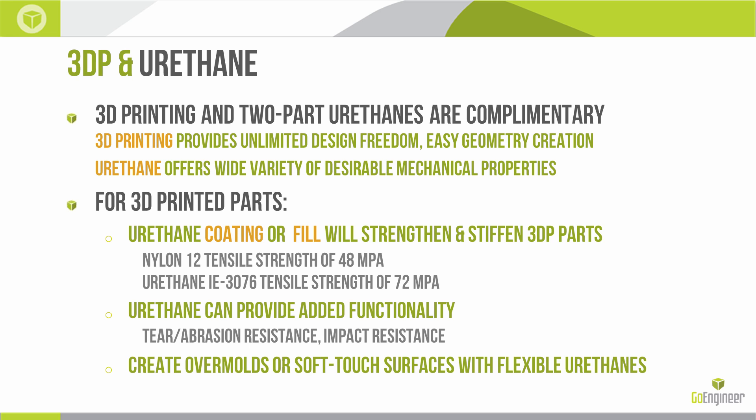Polyurethane can also provide added functionality — additional tear or abrasion resistance, impact resistance, or even chemical resistance to a 3D printed part. In some cases, we might want to create overmolds or soft-touch surfaces with flexible polyurethanes on parts printed on an FDM machine, where we don't have the ability to simulate an overmold directly.